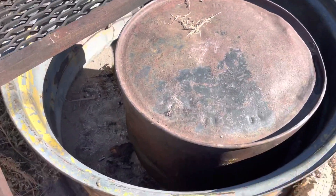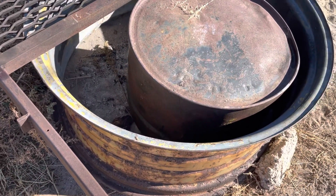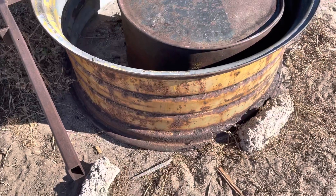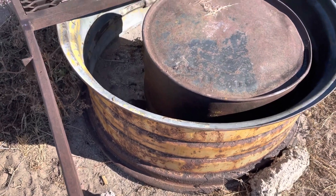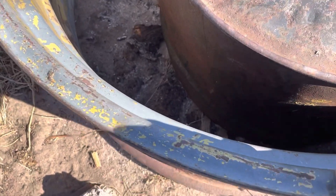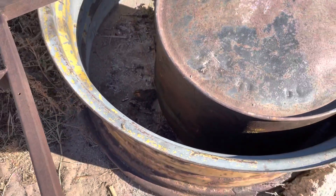You can get these at a salvage yard that deals with agricultural equipment. I'm sure they'll remove the tire and sell it separate and cut out a center if it has it. But these things — wow, that's heavy. These things will not go to pieces on you.